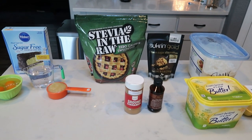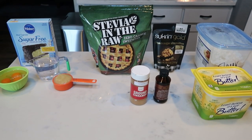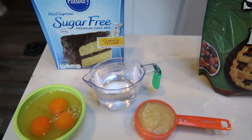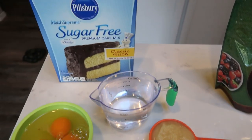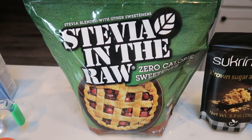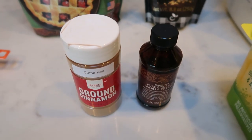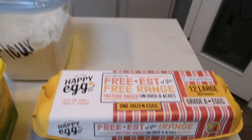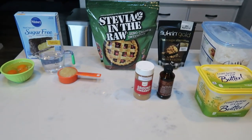For breakfast this week I'm making coffee cake — I've been wanting coffee cake. For the cake base we need a box of sugar-free yellow cake mix, water, eggs, and applesauce. For the crumble we need stevia in the raw, a brown sugar alternative like sucrine gold, cinnamon, vanilla, light butter, and flour. I'm pairing the coffee cake with scrambled eggs and turkey bacon.